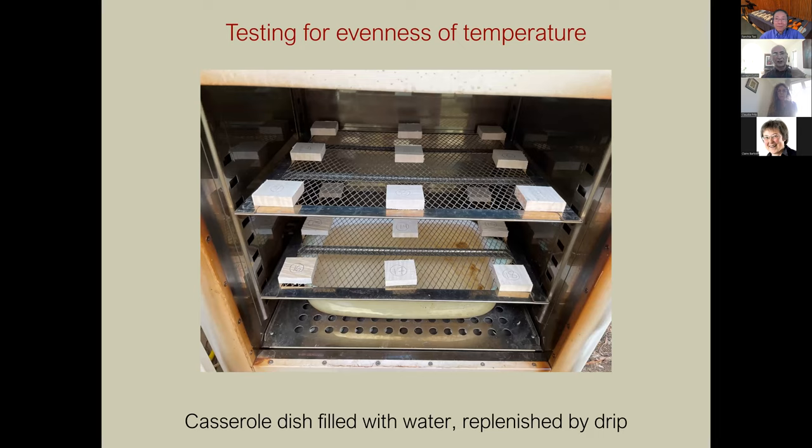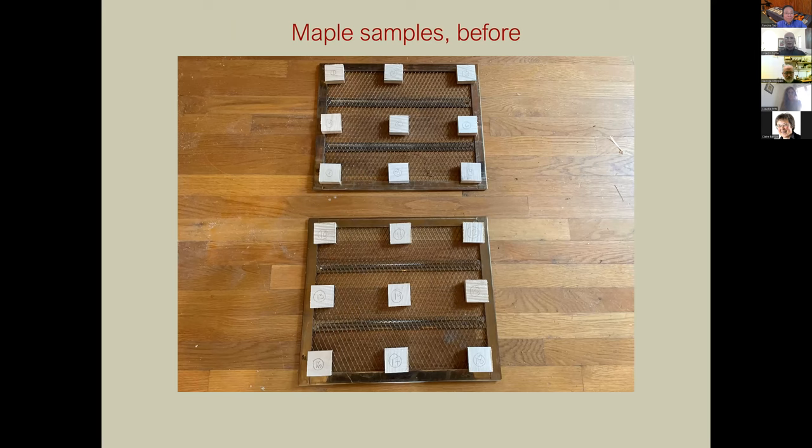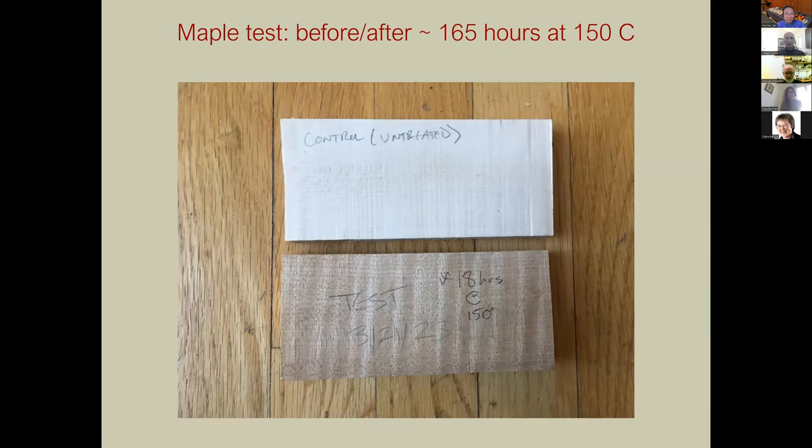One of the first things to test was how even the heat distribution is, so Alex cut up a bunch of pieces and distributed them around. After about 12 hours we found it was pretty good except for a hot spot near the bottom corner. If we just avoid that it's fine. I think putting a small fan in or getting the air moving would eliminate that hot spot.